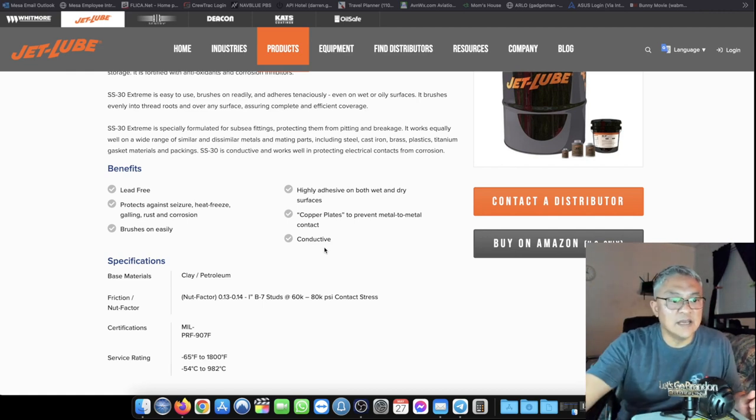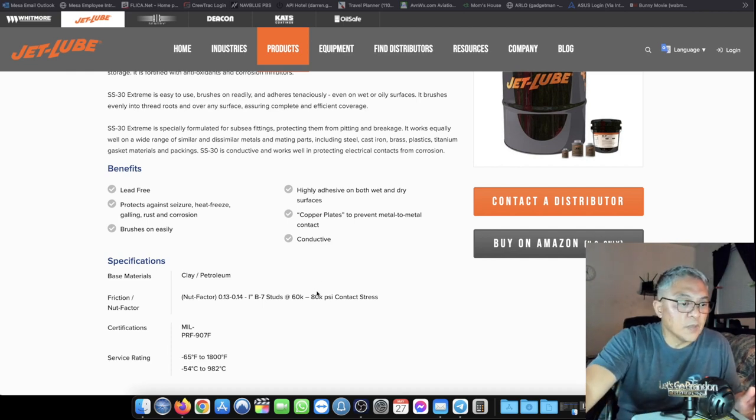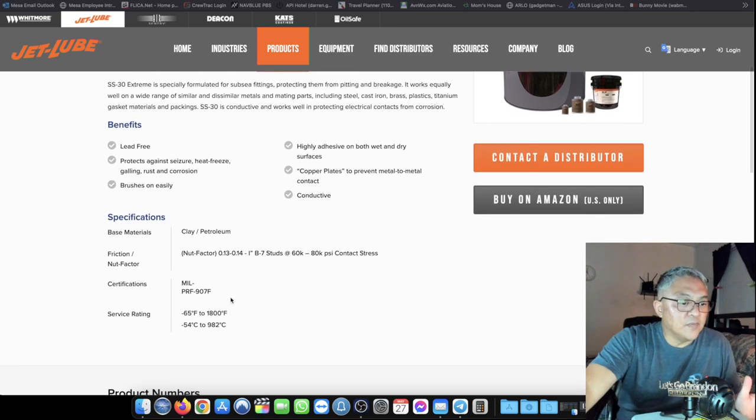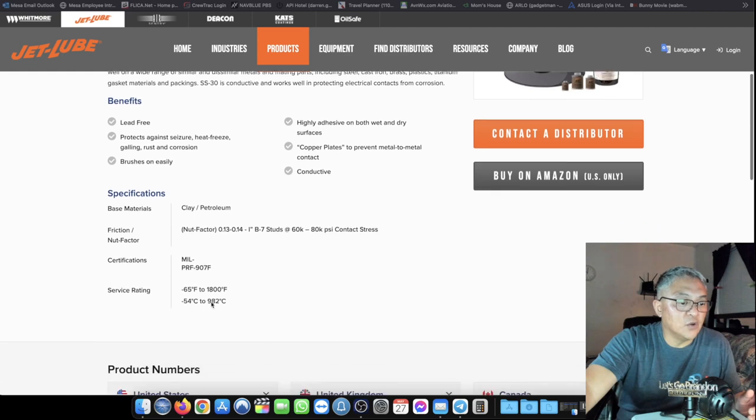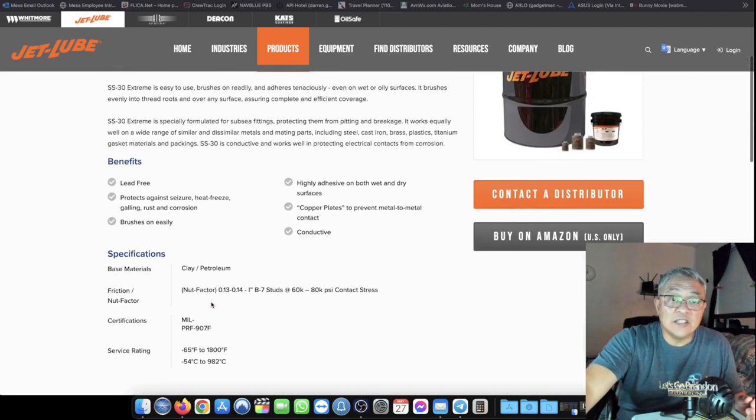I'm going to test that after I explain what JetLube is and also what Noalox is. The JetLube is military standard — mil spec — so that's JetLube.